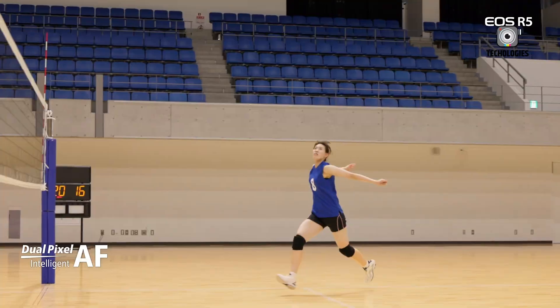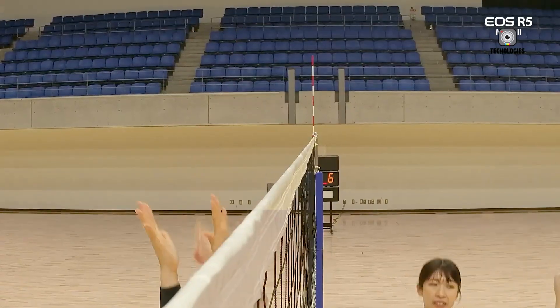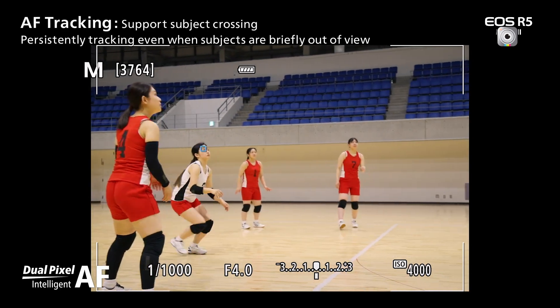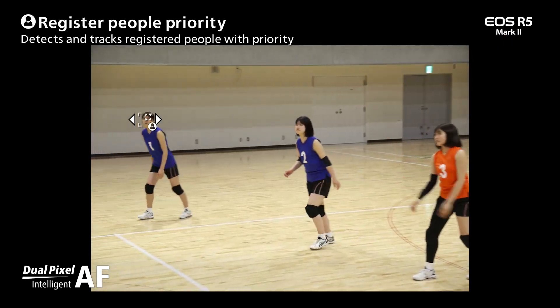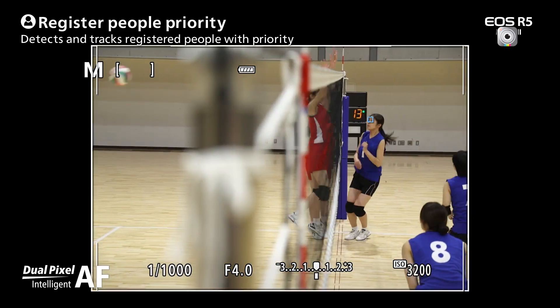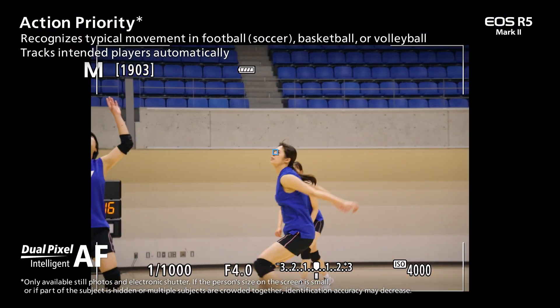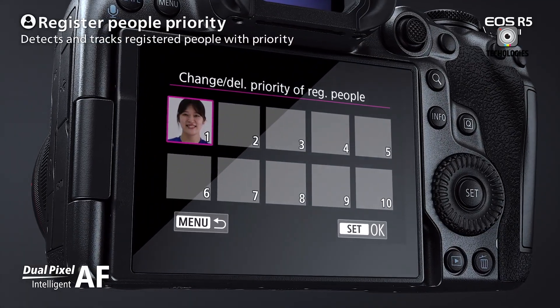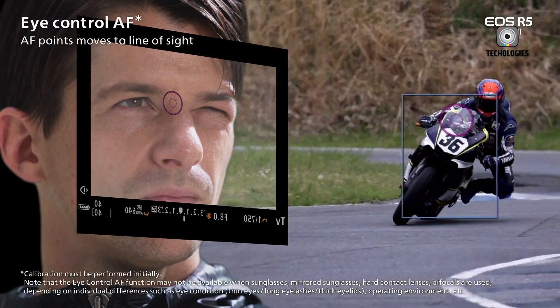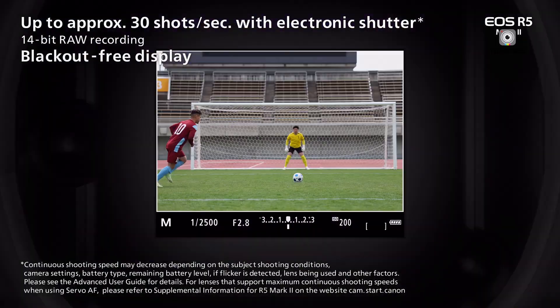The R5 Mark II maintains its predecessor's 45-megapixel resolution, but introduces a faster sensor and processor, reducing rolling shutter distortion by up to 40%. This improvement is particularly beneficial for action shots and video work. The camera also features new AI-powered in-camera edits, including upscaling to 180MP and noise reduction. While these features show promise, they may produce a slightly processed look upon close inspection.